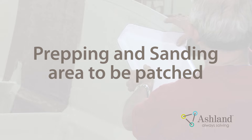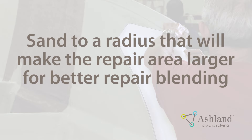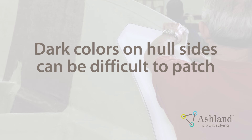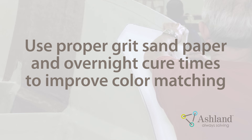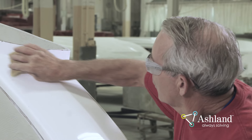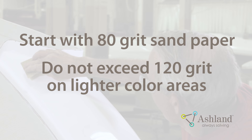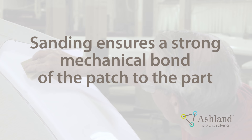Prepping and sanding the area to be patched. When prepping the area for spray, it is recommended to sand to a radius which will make the repair area larger — this will make the repair less noticeable. Dark colors on hull sides can be difficult, since many times the break cannot be made on a radius. Prepping with a proper grit of sandpaper and allowing overnight cure times will pay dividends. Before making a spray patch, sand the area by hand. A coarser grit gives a better repair, particularly with dark colors. 80 grit is a good place to start, with no more than 120 grit for lighter colors.